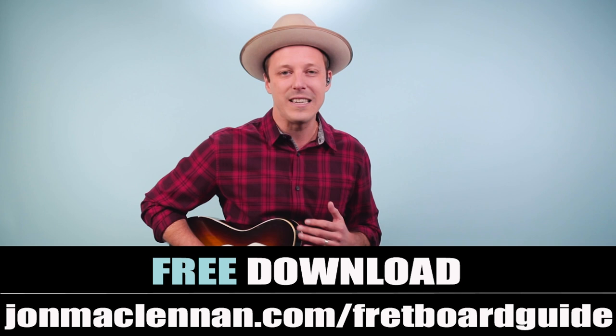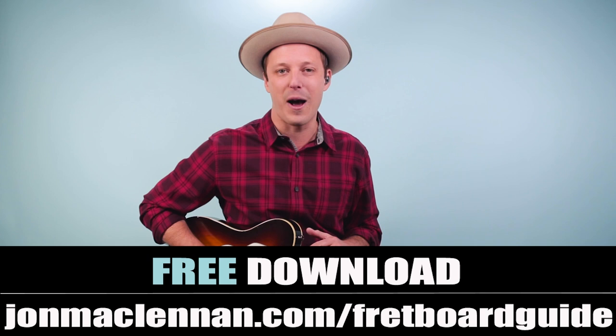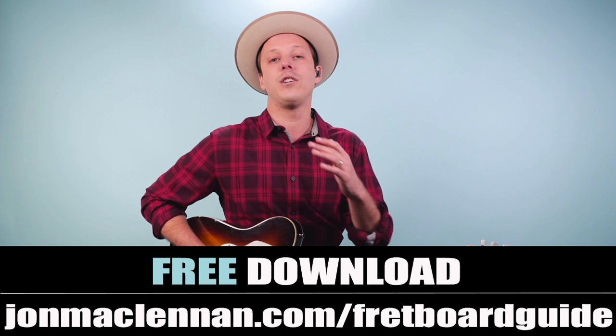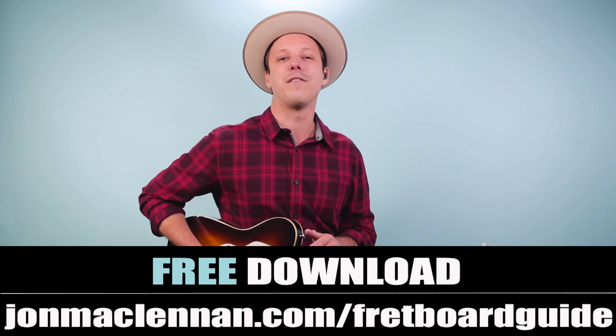If you're new to the channel, I want to give you a gift before we dive into the lesson. I put together an awesome fretboard guide that shows you the five chords and scales I use for mapping out the entire fretboard. This is so useful if you want to learn songs faster and learn to improvise or play cool bluesy fills. You can grab it completely for free — just go to johnmclennan.com/fretboard-guide, or just click the first link down below and you can download it right there as my gift to you.